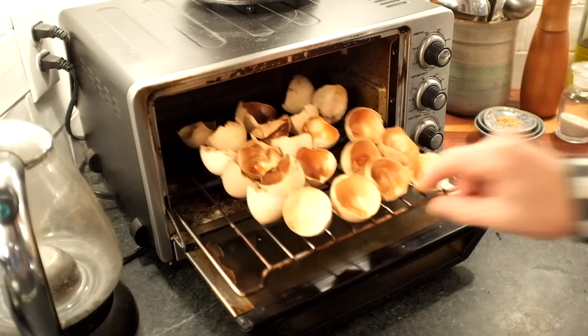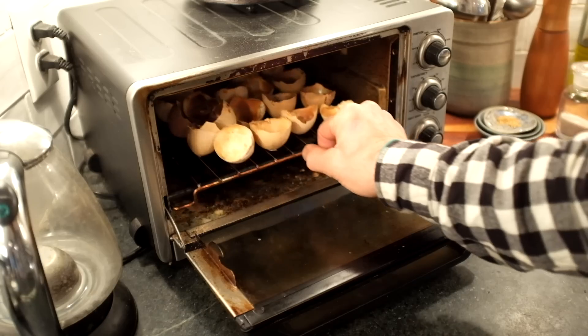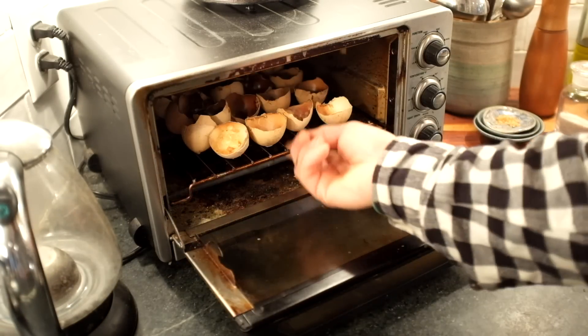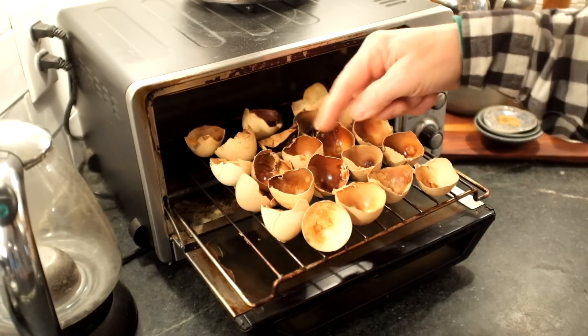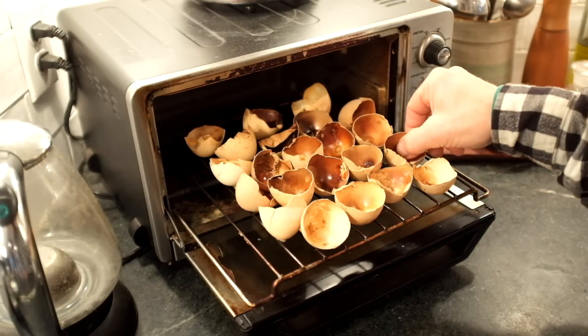Here they are after a second go — you can see things starting to turn colors. After a third iteration on light toast, those are looking pretty good. Got that discoloration going and the organic matter is crunchy.